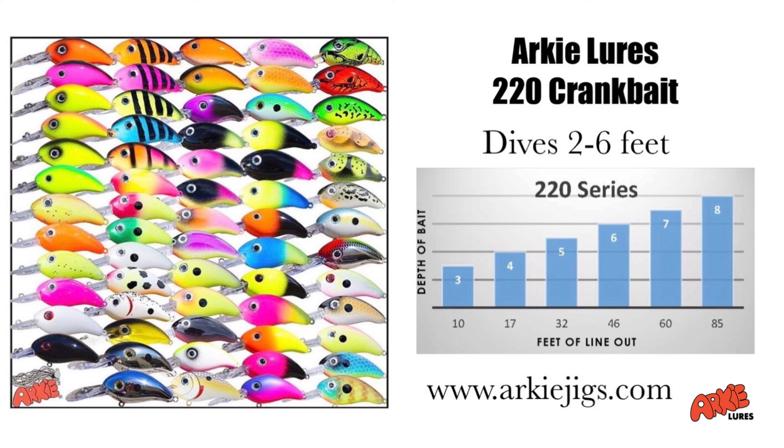I've done several videos on this little jewel right here, the Arkee 350 crankbait, particularly in the sexy shad color. I've talked about how versatile of a bait this is, how many species you can catch, the depth this bait runs and all.